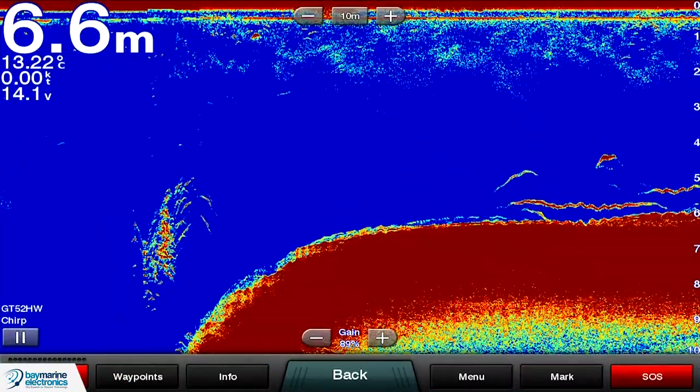The good thing about those wide beam, high frequency transducers is they're quite cheap — the cheaper transducers are the ones with a higher frequency and wider beam width. We've got our high frequency wide beam fish finder on at the moment.